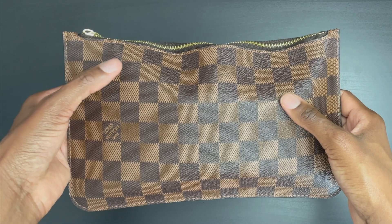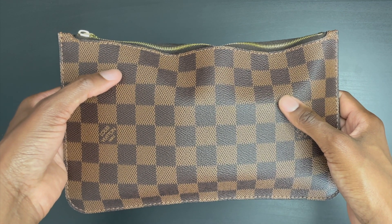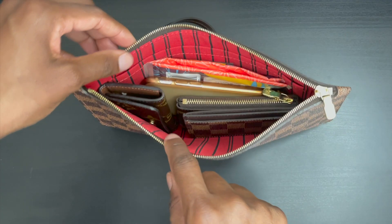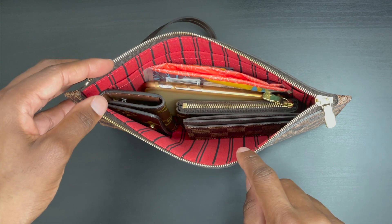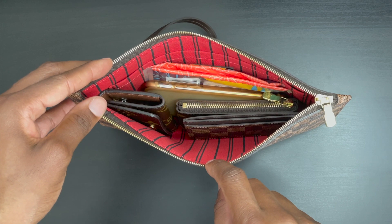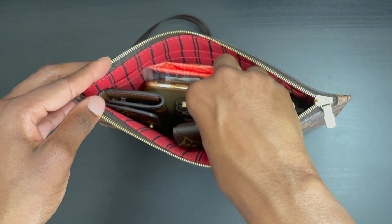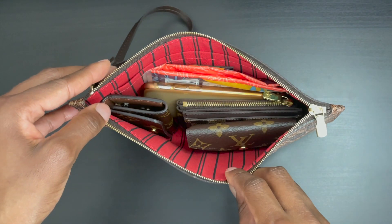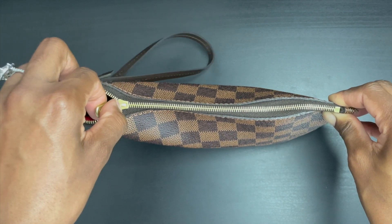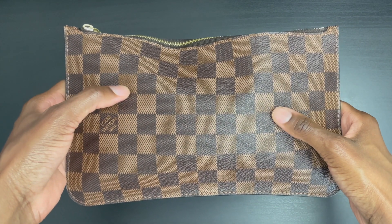If you remove the compact wallet and use a card holder instead, you have plenty of room left for other essentials. The Pochette Kirigami will also fit — place it right in front of the card holder and it does close, though the zipper pull has the same slight wonkiness as before. This is another great option for carrying your everyday items.